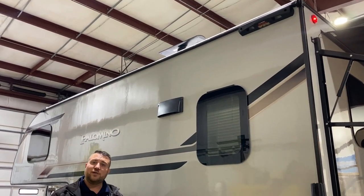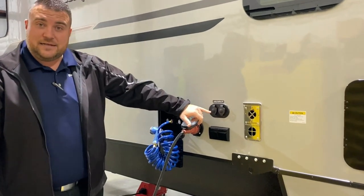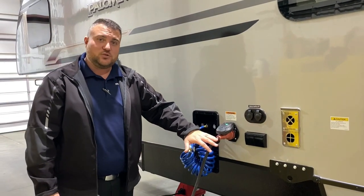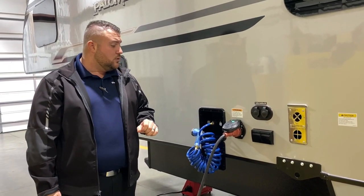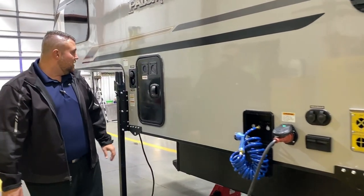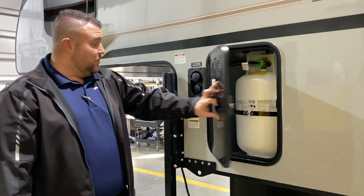Right up top we also have a prep for a roof ladder — it is a telescoping roof ladder you can add and hook in there to get up on the roof. We have your cable and satellite connections and 110 outlets. This is a 30-amp unit and it comes with a 25-foot detachable power cord. We have your outside shower with hot and cold water here.